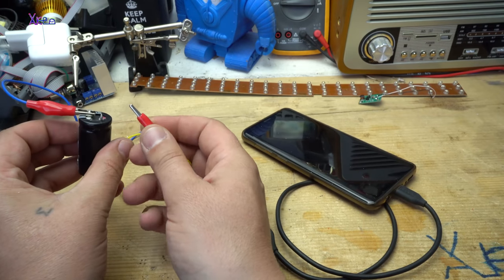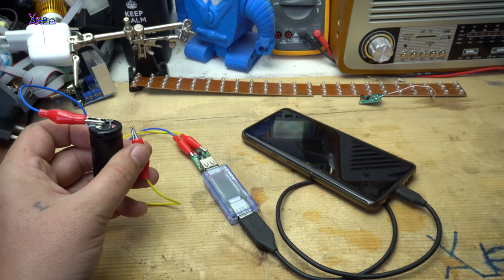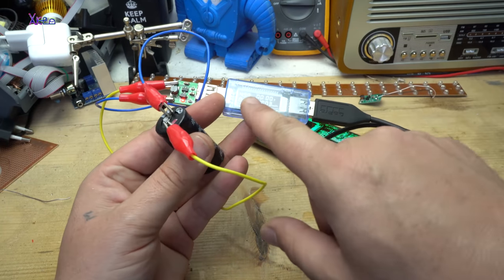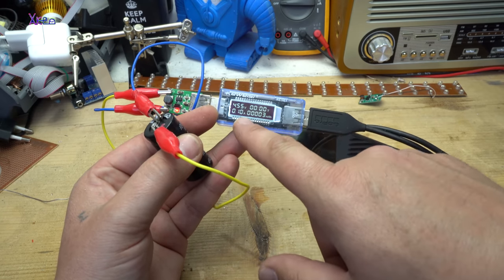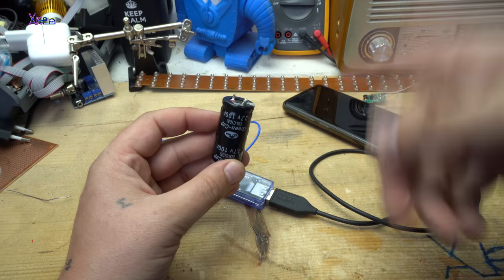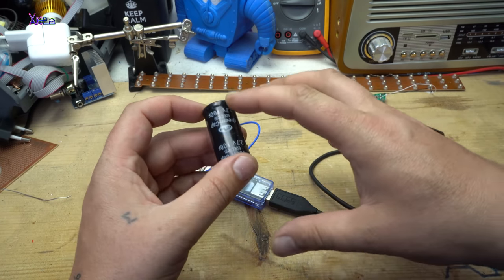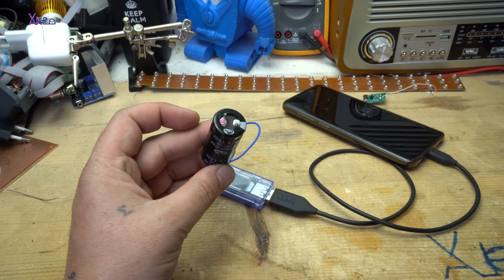When I connect the alligator clip to the positive terminal of the capacitor, the phone will be charged. Look — it gives 4.5 volts, 100 milliamps, and it's dropping. You can't really charge the phone — you can only charge it very little because this is just one capacitor. If we had 100 of these, I'm pretty sure we could charge any phone.